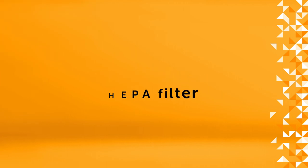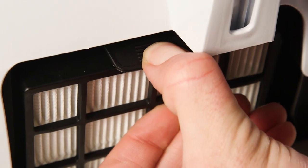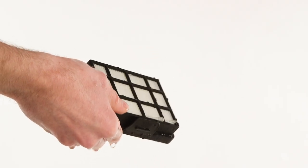To clean the HEPA filter, press the catch on the side of the outlet cover and lift off the cover. Then remove the HEPA filter and follow the same cleaning process as you did for cleaning the dust container filter.